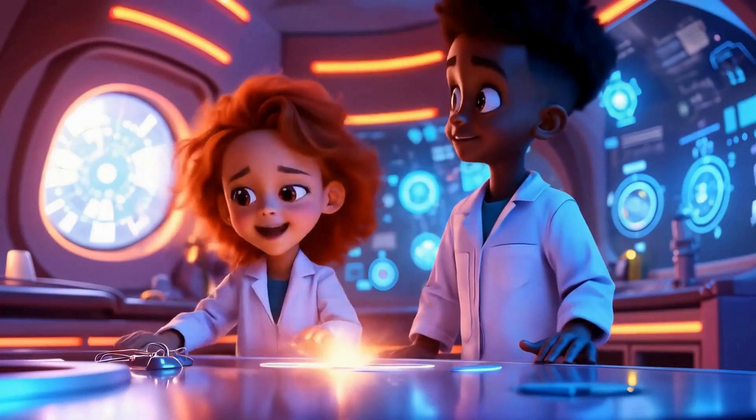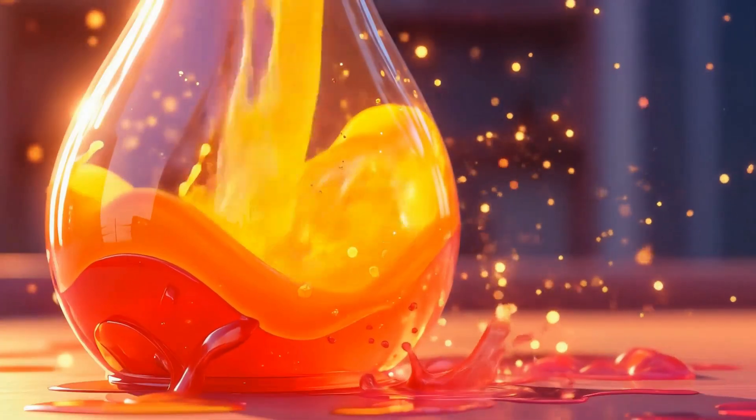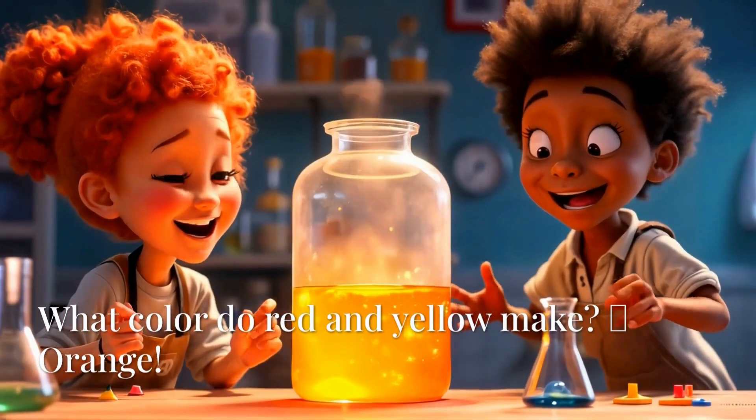Red and yellow turn to what? Orange, orange in the pot. Mix it slow, then stir it fast. Look at that, we made it last.